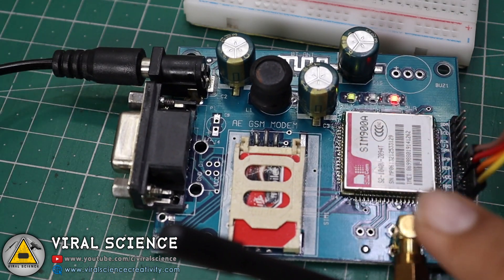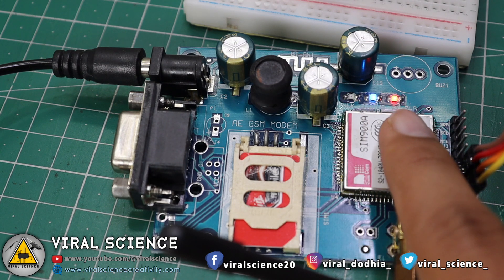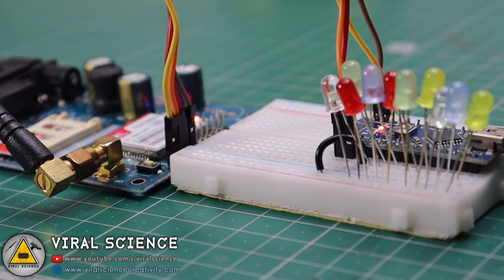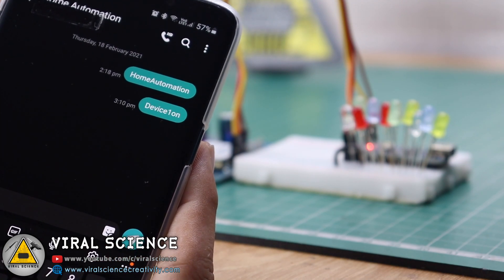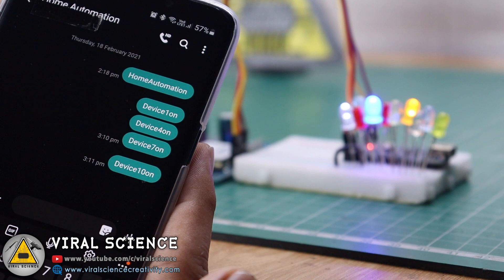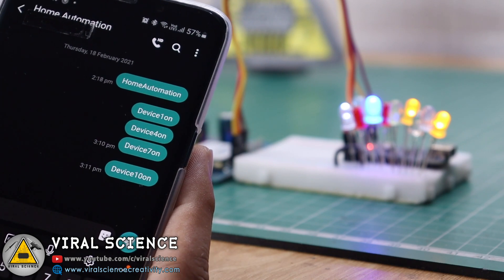Now connect the 12V power supply and wait for a few seconds until the network LED turns on and the green LED starts blinking. That means you have got the network.